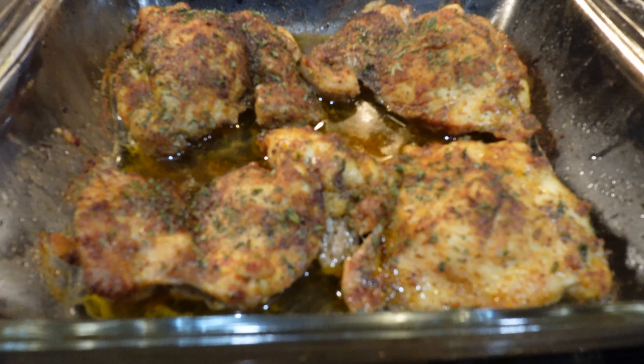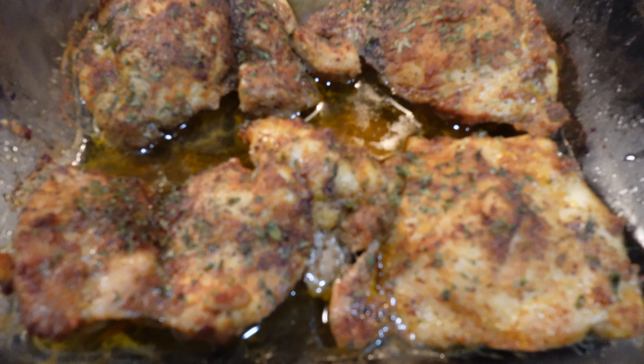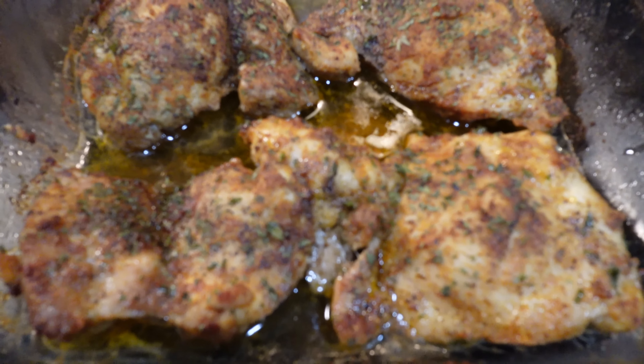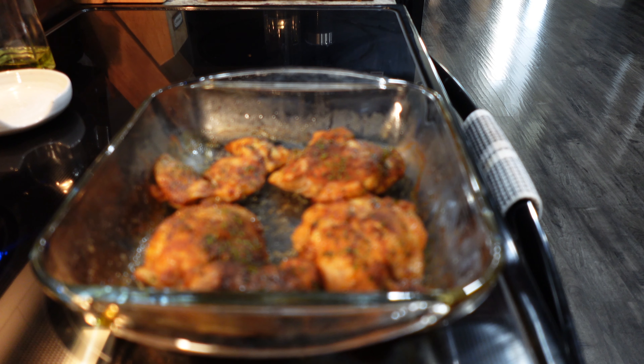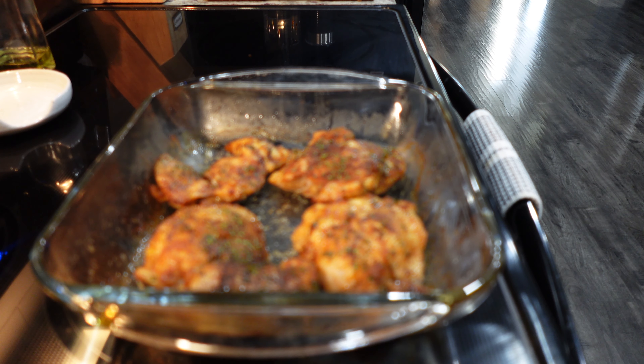Just this by itself would be great if you don't want to add barbecue sauce, but we do in this instance. Doesn't this look amazing? Don't these look beautiful? But we're going to move these out and drain the grease.